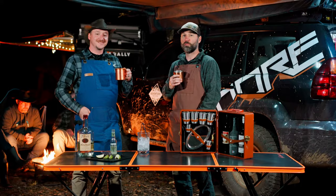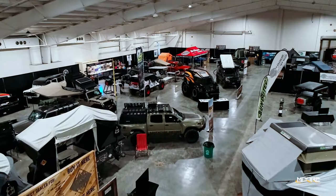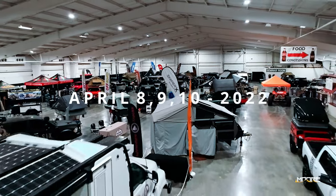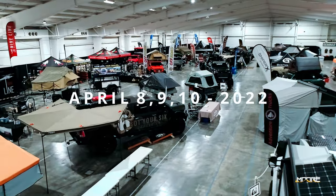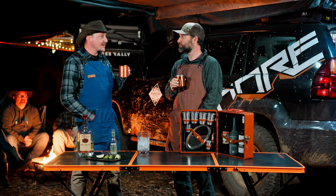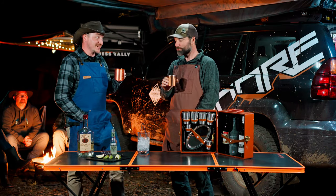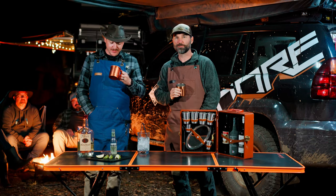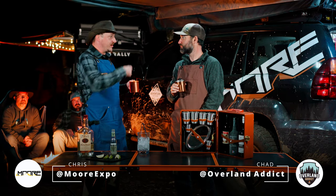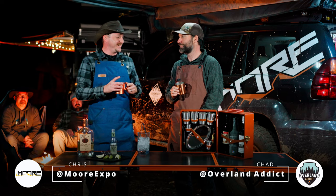If somebody wanted to pick one of these up in Springfield, Missouri around April, where would they get one? I bet they could go to the More Expo, to the Overland Addict Recovery Room — they might find one of these there. That is gonna be so much fun, I'm looking forward to the recovery room. Cheers, bud! Might be a new favorite — that's good! It's refreshing. It's a summer drink but it's good year-round. Let's finish these up and hang around the fire. Cheers everybody!